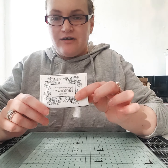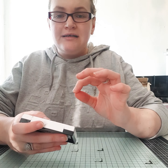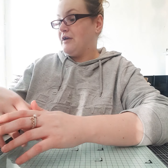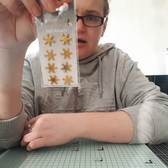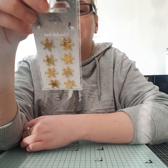I also got a Versafine ink pad. I find it's so intricate and it works so well with all the stamps we use at craft group, so I thought why not give it a try myself. I also got some snowflake brads — I didn't realise they were brads when I picked them up, but I'll give them a go.